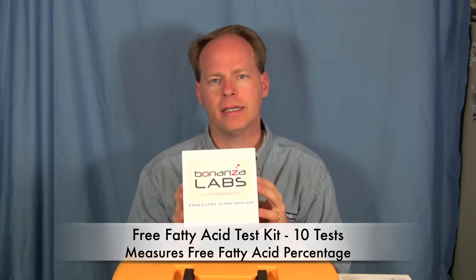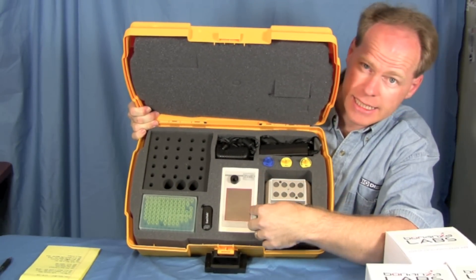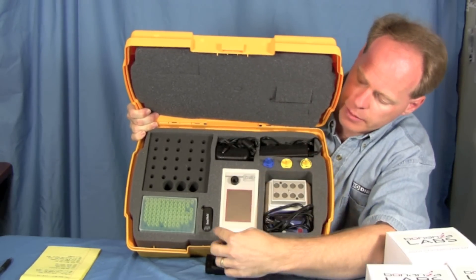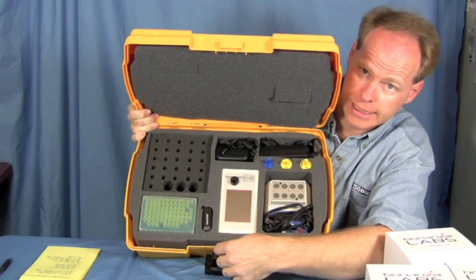There are three sets of tests that you can do with this equipment. The first one is called a total glycerin test, and all the sample tubes and everything you'll need will be in here. You can also do a free fatty acid test, and you can perform an acid number test — again, everything is included. Inside your kit you will find a MiniScan analyzer, a heater block, pipette tips, three pipetters, power supplies for the equipment, and a portable flash disk.